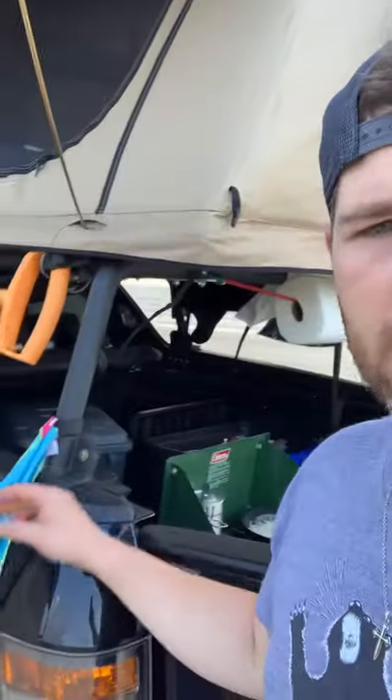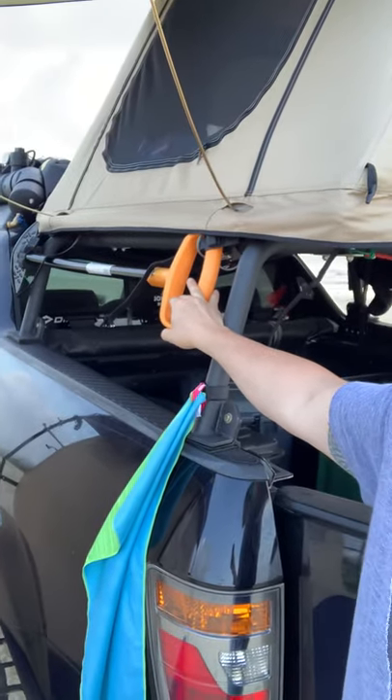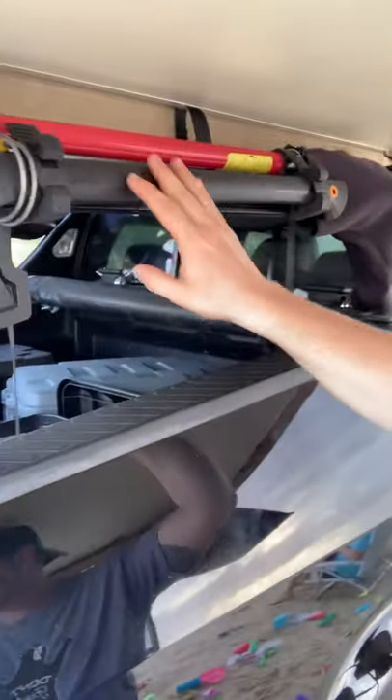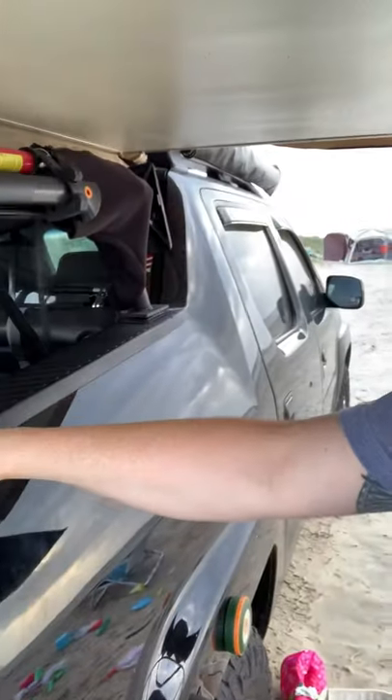I built this rack here — got a Fiskars shovel on there, and a Fiskars axe on the other side, then a hi-lift jack mounted up there. Me and a buddy named Travis made this — Travis, if you're watching, I appreciate all the help, man.